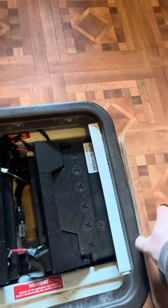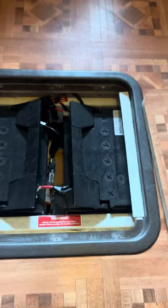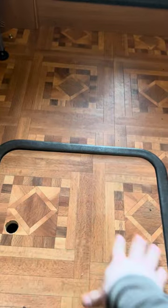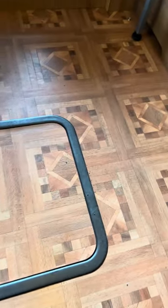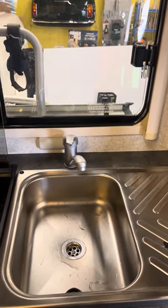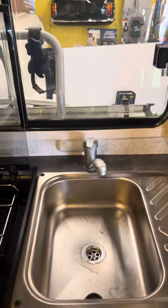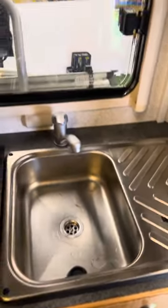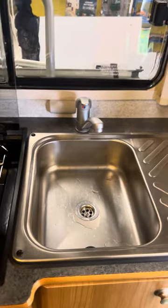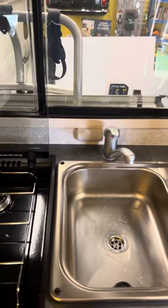So that is the drain for that just there. These are our twin leisure batteries — two 85 amp-hour leisure batteries in there. So if you ever needed any access to those for any reason, that is where you go. Hopefully that made sense about the water pump — it's just a safety thing. I like to point all of that out because if you try and light the boiler up on the gas and it's not got any water in it, you're going to run into an overheating issue, or at least it just won't work properly. It's just good practice to make sure you've got water coming through both sides.